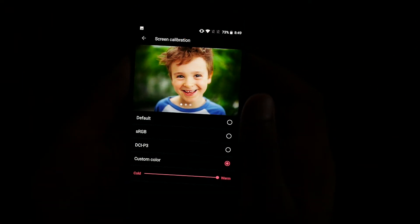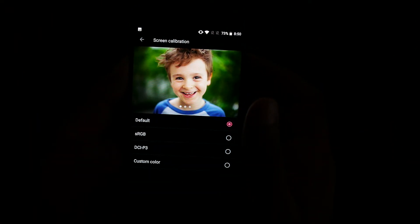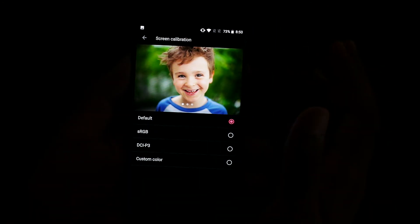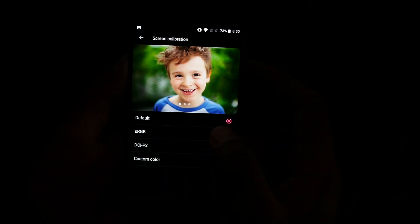Let me know in the comments which one you think looks better. Also, the camera is showing some flickering due to the OnePlus 5 AMOLED display — there is no actual flickering happening on the OnePlus 5 display itself.